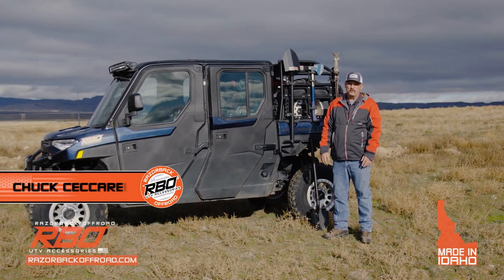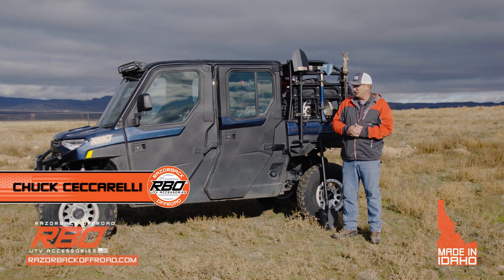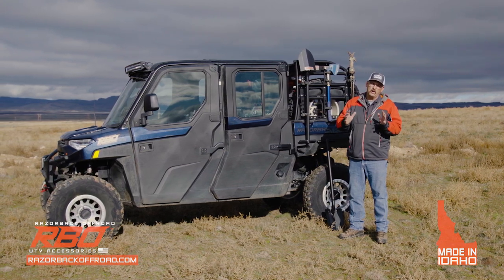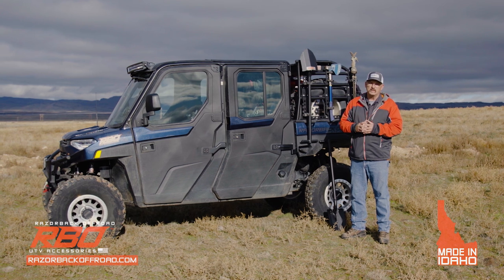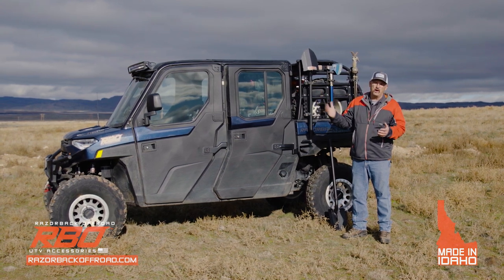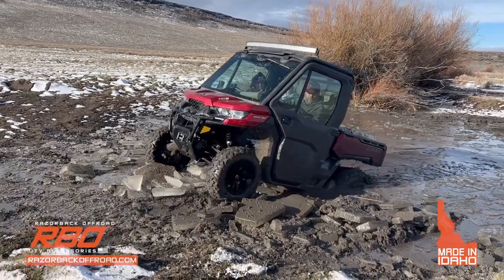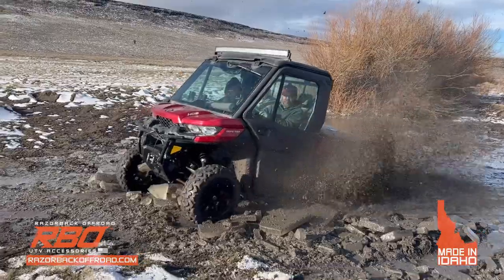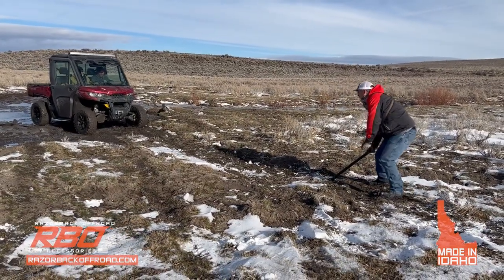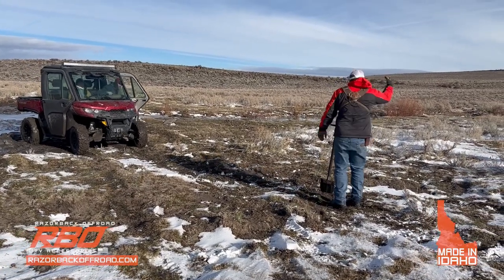Hi, I'm Chuck with Razorback Off-Road. We're out here today in the beautiful Mountain Home desert to introduce a new product that we've come up with, and like all of our products, this one was born out of necessity. A few months back I was out here in the desert, not far from here, and got stuck and really had a hard time finding anything to hook my winch to, so we felt there should be a better way and set about designing a way to quickly anchor yourself.